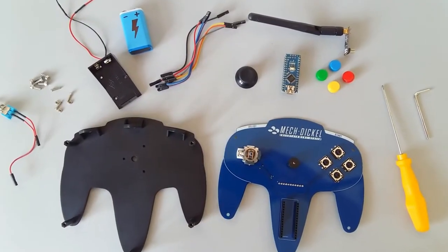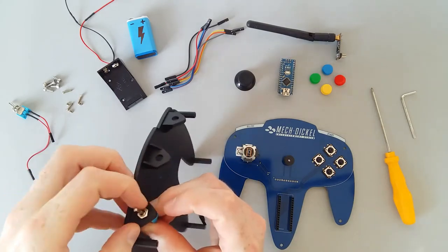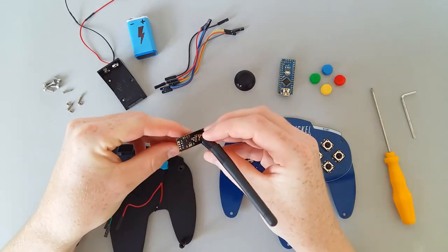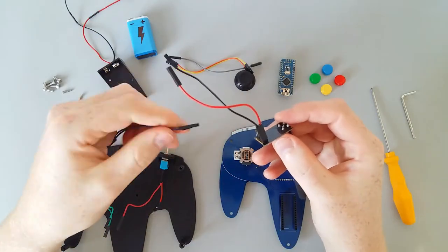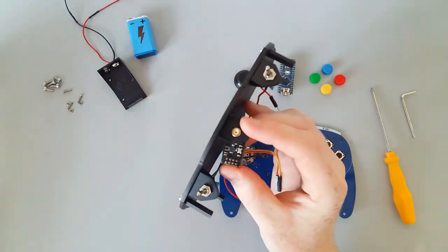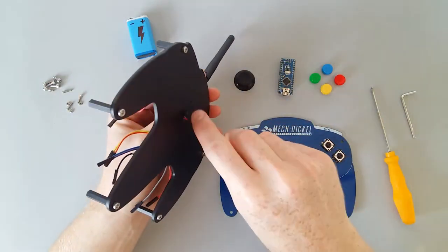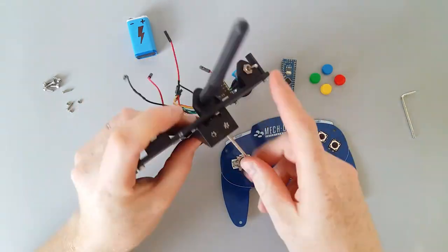The last step in making the base is the painting — first with spray primer, finished with matte black. Now let's put it all together, and here we go.